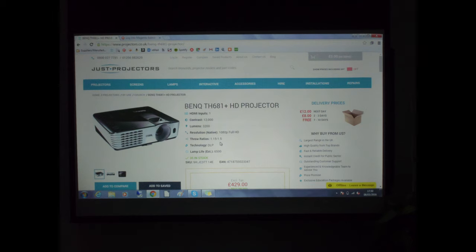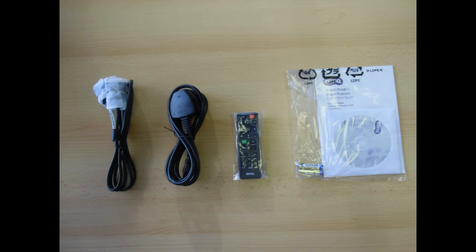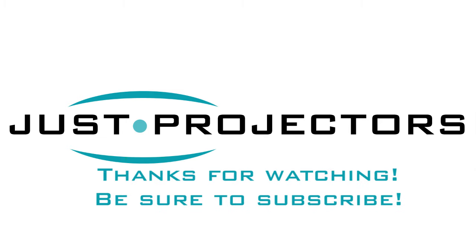Thanks for watching. You can visit our website at projectors.co.uk, which has this projector and all the other projectors and screens we sell. Or feel free to pick up the phone and give us a call — we're happy to offer good advice on which projection solution is best for you.